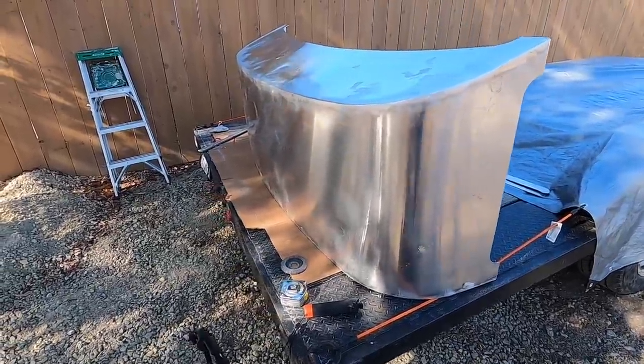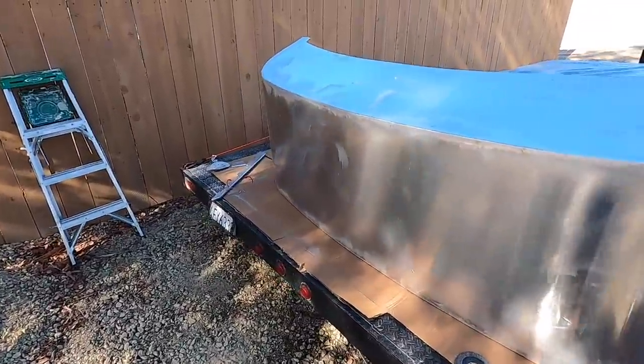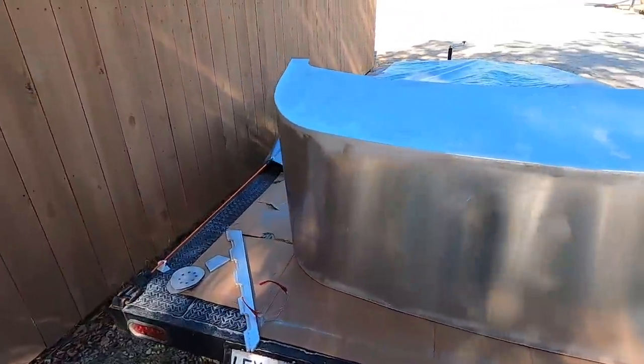Here's the nose cone all finished up. A lot of grinding and sanding, but it just turned out pretty good — a few little pinholes and divots.